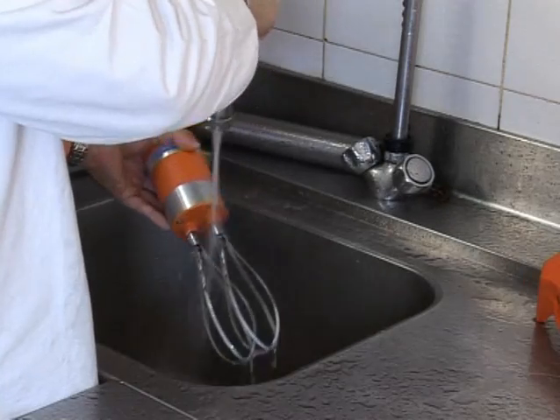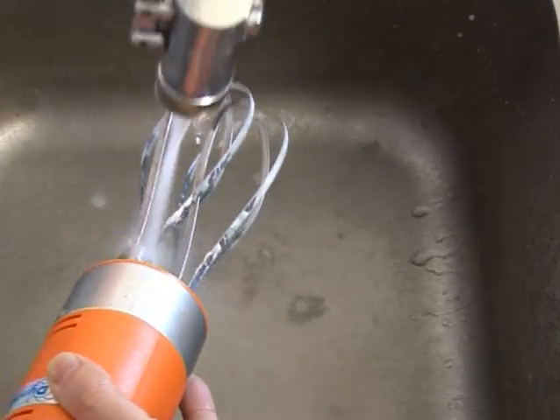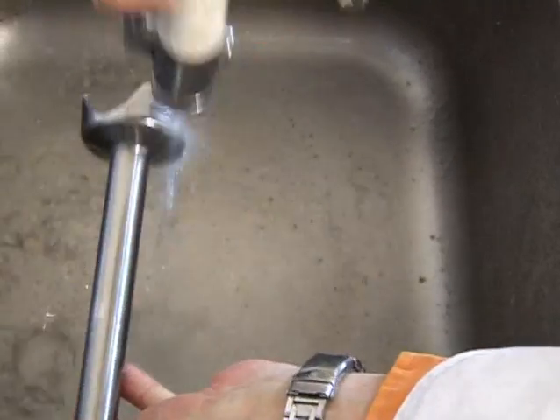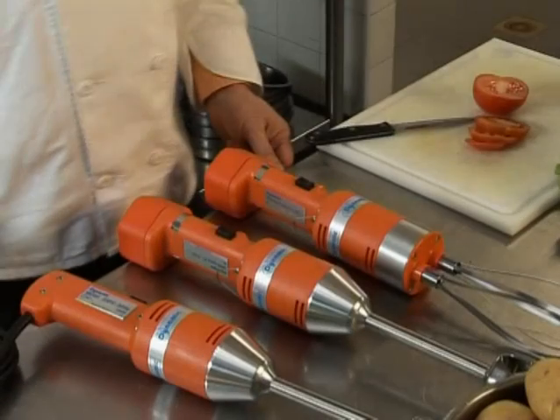Cleaning is extremely quick and easy. Simply take your Mini Mixer over to the sink and spray. Always make sure your mixer is unplugged. Wash with a mild detergent and rinse, being cautious not to immerse the motor block in water. Wipe with a dry, clean cloth.